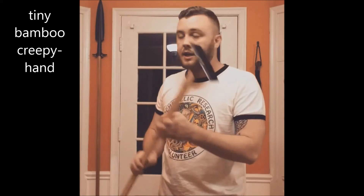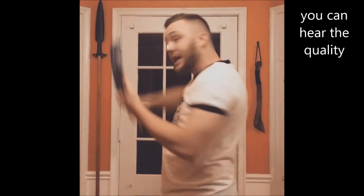This back scratcher feels way better than those little telescoping plastic ones or those weird bamboo ones. This one with the comb on the end — I'm telling you, this is the best back scratcher you'll ever use. And you can build it for like $2 if you don't already have this stuff laying around your house.